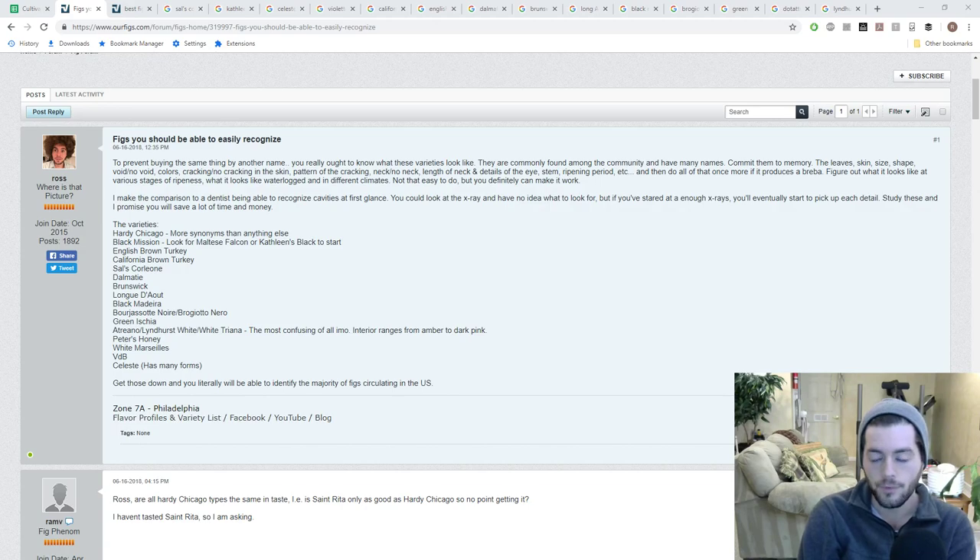The figs I think are the most common in the United States are the ones listed on OurFigs.com. If you're not a part of OurFigs and you're listening to this video, I suggest you join because you are going to save yourself a lot of money and time.